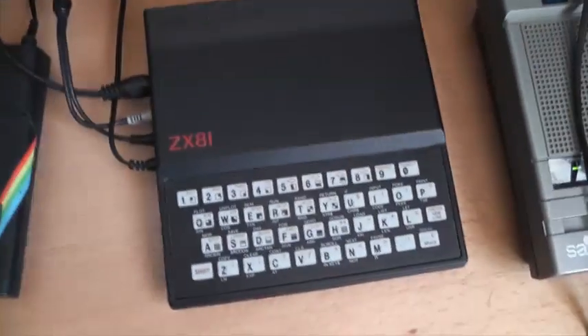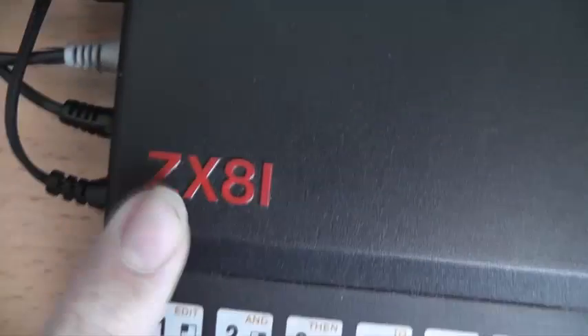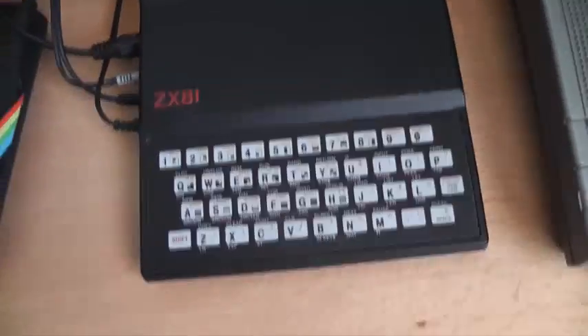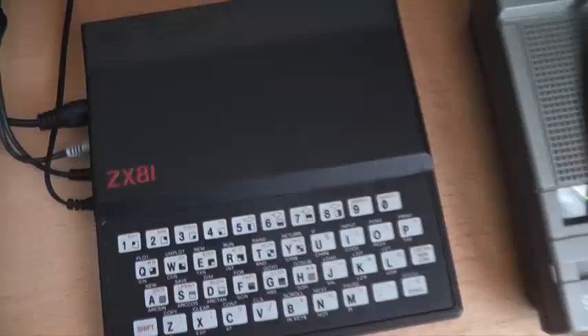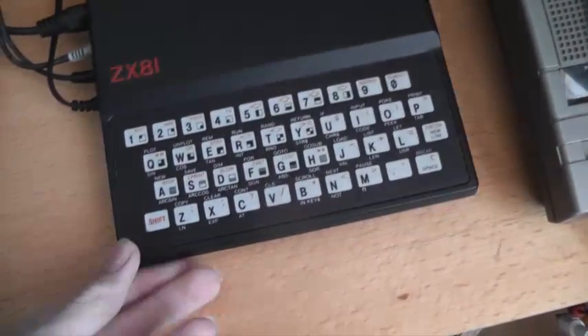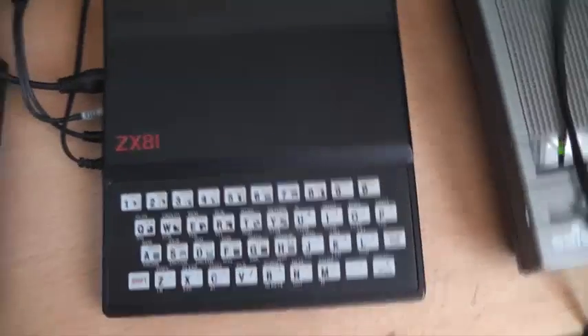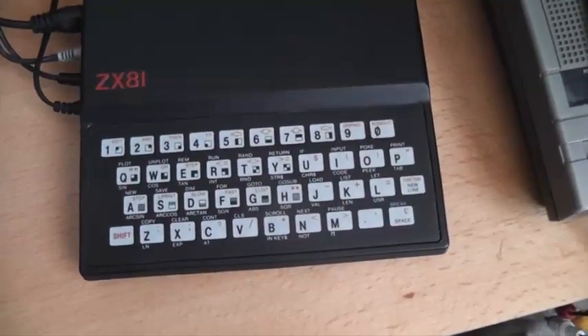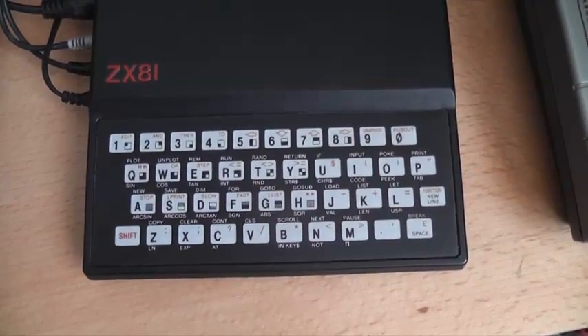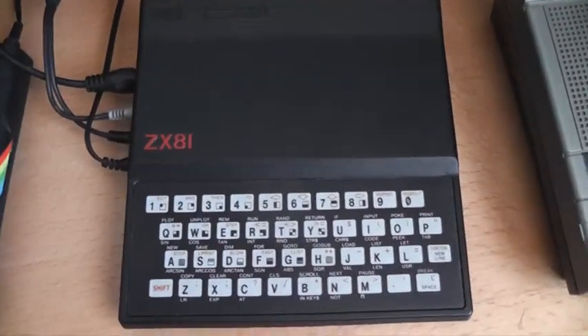Time for another computer video. This time the Sinclair ZX81 — sold in America under the name Timex Sinclair 1000. This is one of the very first computers that your average working man could afford. They cost around £60 for the fully assembled one, or £50 in kit form.